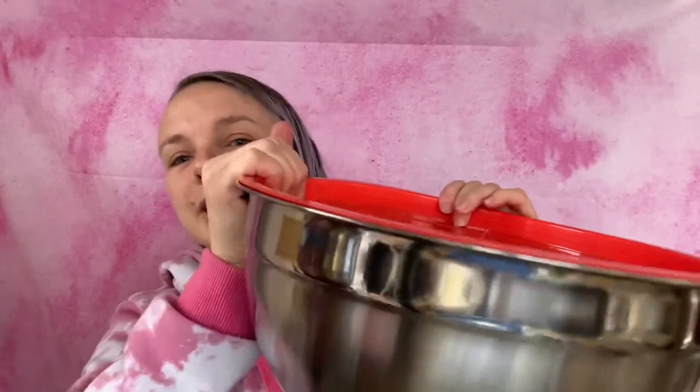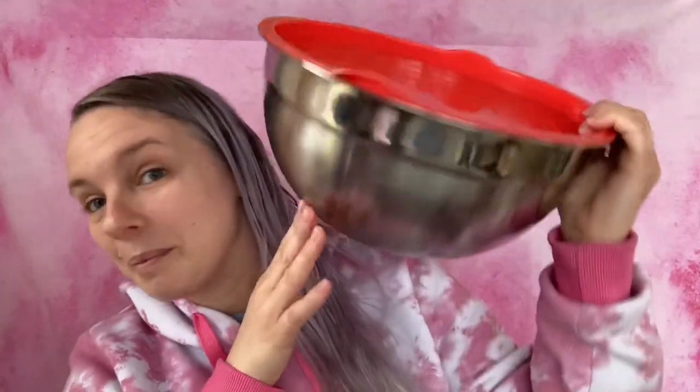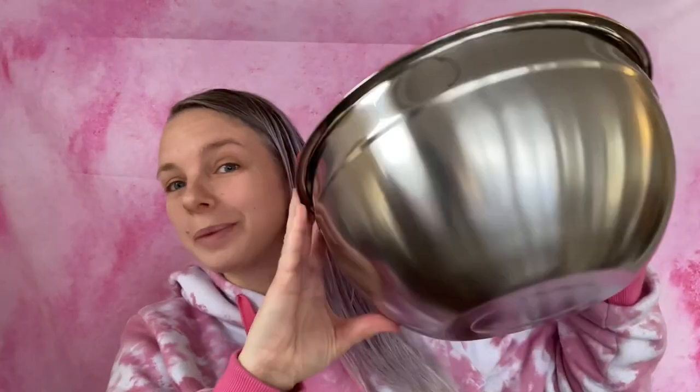I'm so excited to use these and I'm probably most likely going to be using these in my Monday video, which is a cooking video — stuffed cabbage soup in my crock pot. So keep an eye out for that!